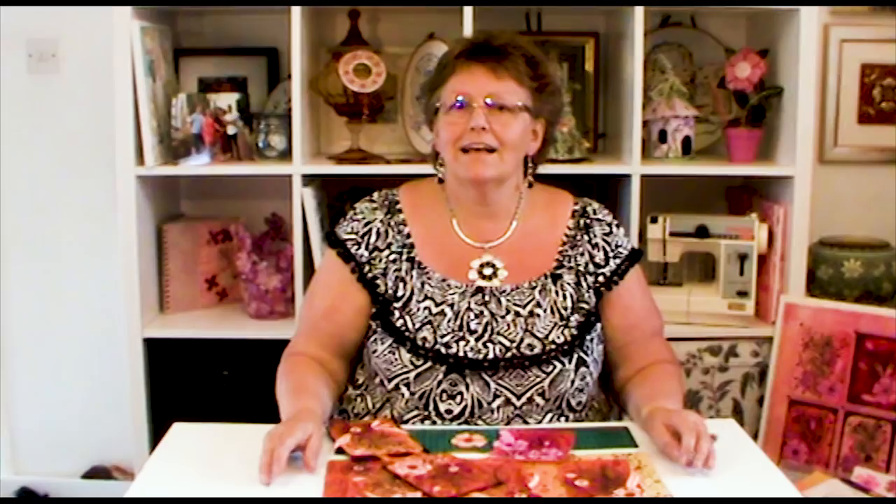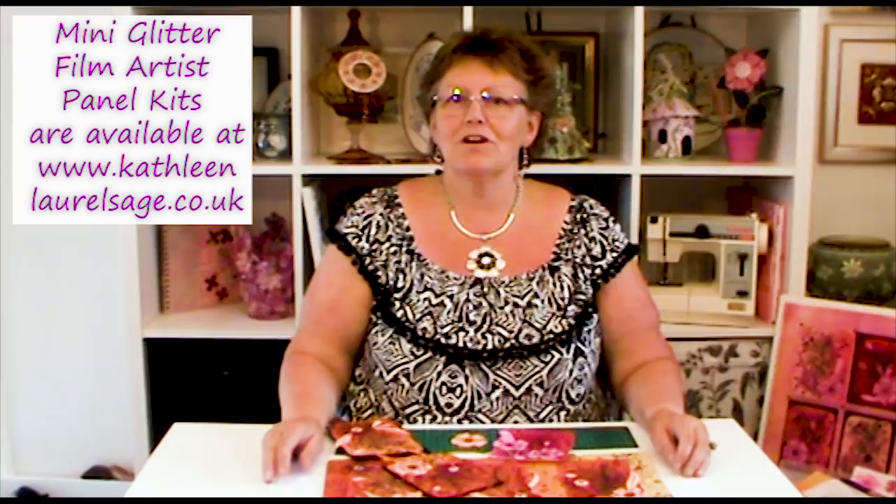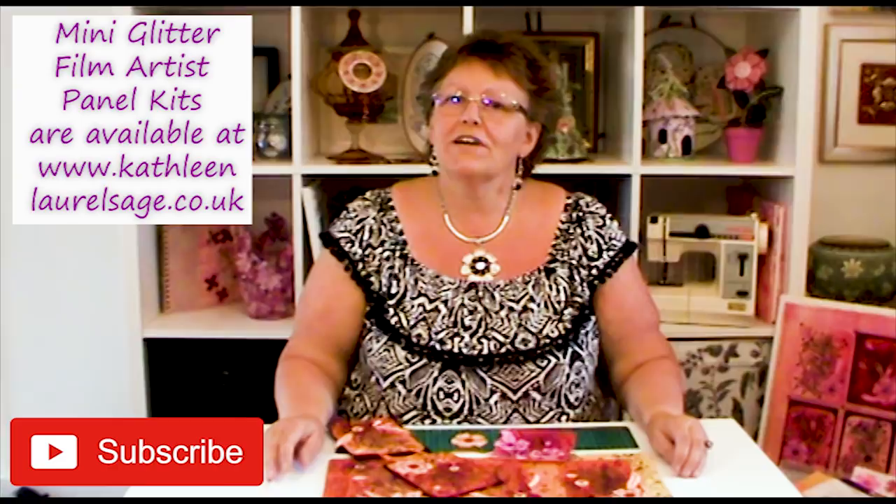That's the end of my tutorial — I hope you enjoyed that. I look forward to seeing what you do with your glitter film. Don't forget to like and subscribe, and if you've got any pictures you want to send me — I'm always interested in what you do with everything that you learn — don't forget to pop over to my Facebook page.